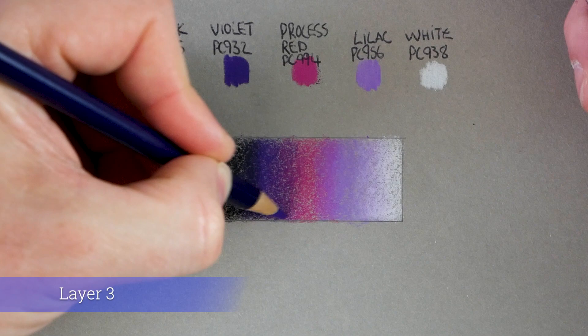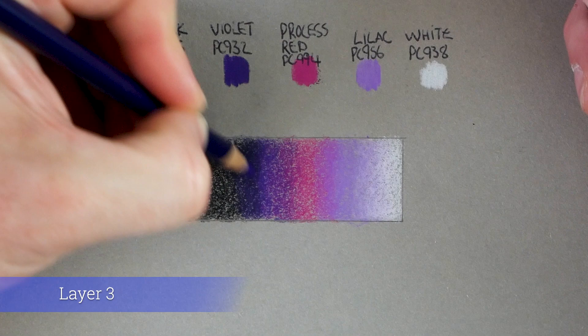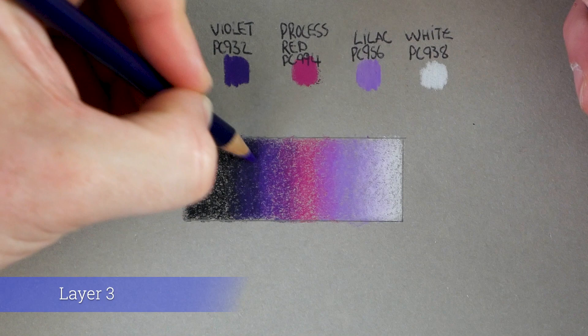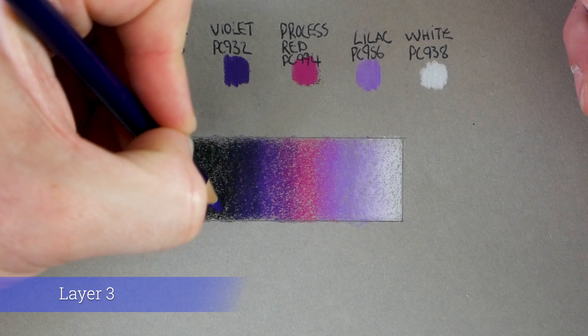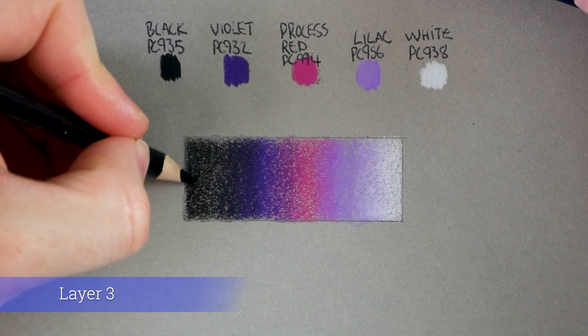On this third layer, instead of going black, violet, process red, lilac, white in order, I'm going to go black, violet, then black, violet again — and then violet, process red, violet, process red — skipping back to give extra blending. So violet with slightly firmer pressure, moving back into the black area. We can start to push a little harder as we get back into the black but lighter as we come out towards process red. What you'll start to find over these next few layers is that the circular motion almost mixes the colors like paint — they can be pushed around on the paper.